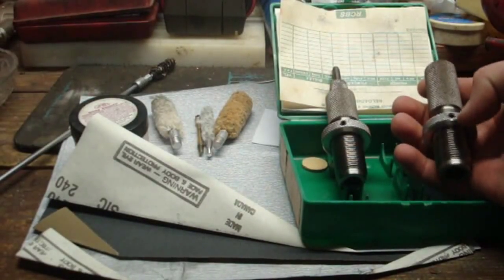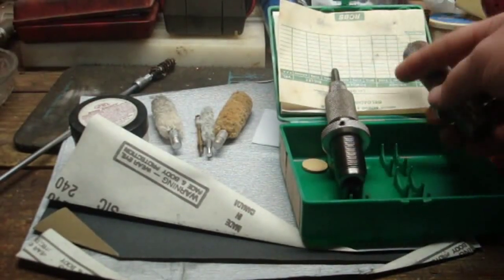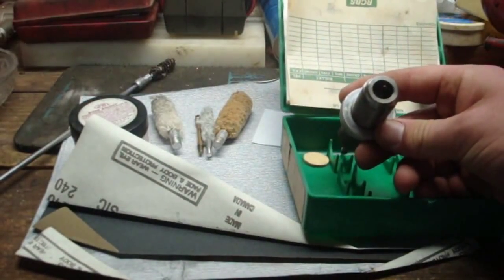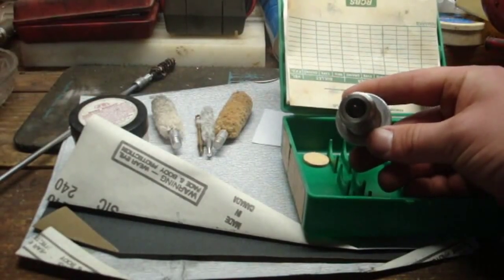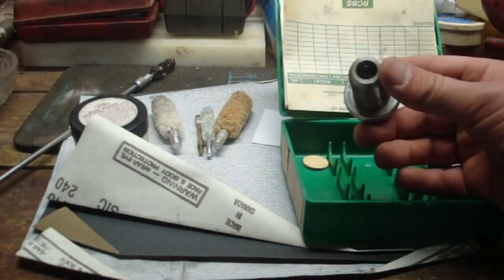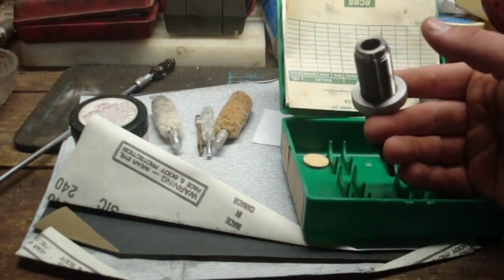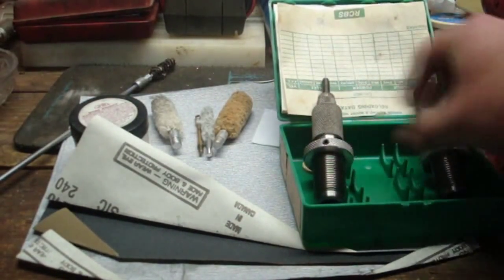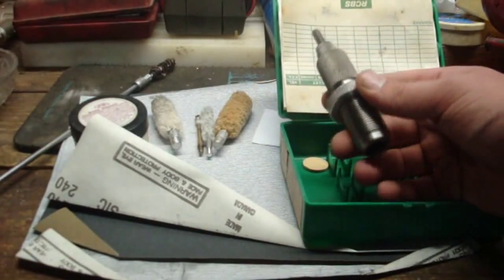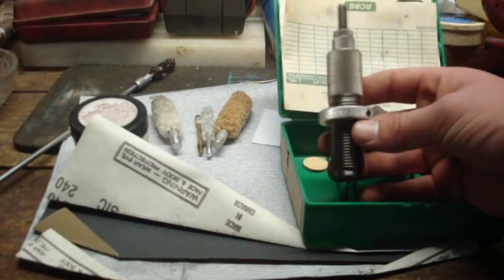These dies have the old style locking collars, which I actually prefer to the newer ones. You always want to look down inside each die, especially the resizer die — you want to check and see if the decapping pin is bent or rusted. Get a small flashlight and look up in there and see if they're all rusted out. In this case these are fine, so we're going to get the decapping assembly out and polish the inside of this die and the expander ball. I'm also going to parkerize these dies — more on that in a minute.